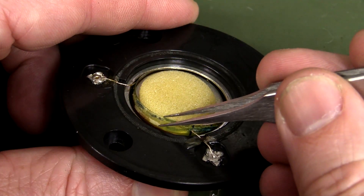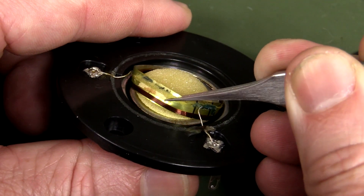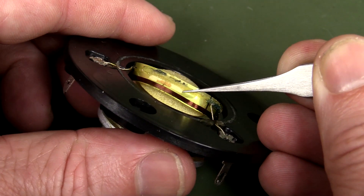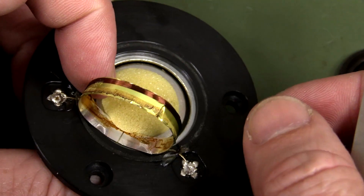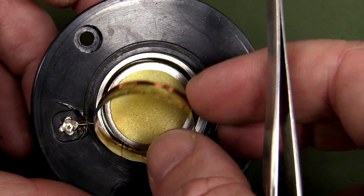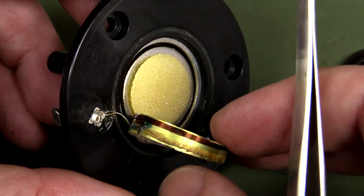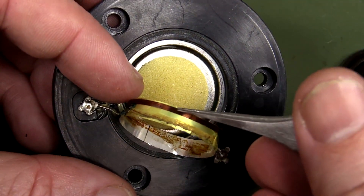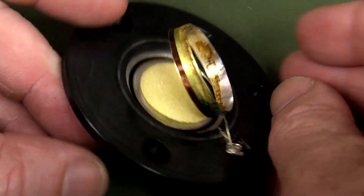We've got our coil on the outside, so this is a moving coil. That's not many turns at all — is that just like one? Wow, that's the entire coil. Are you kidding me? Looks like it's just one big solid turn around there. That's crazy.